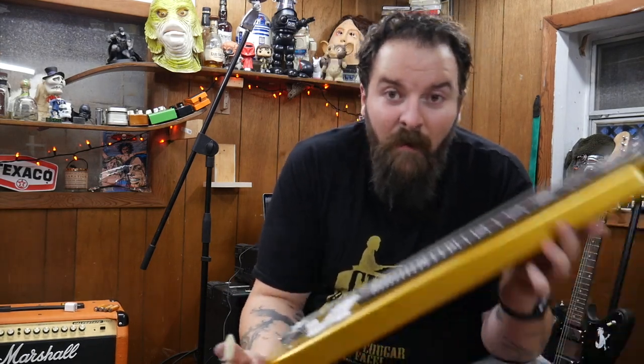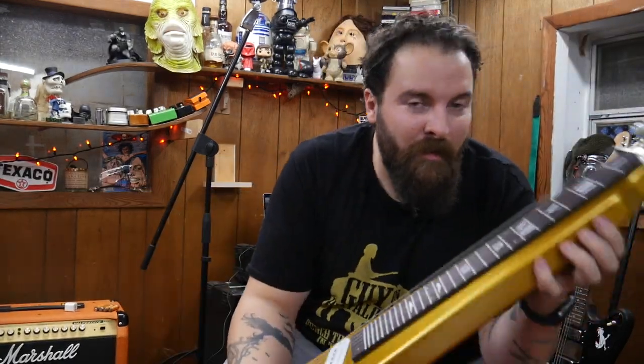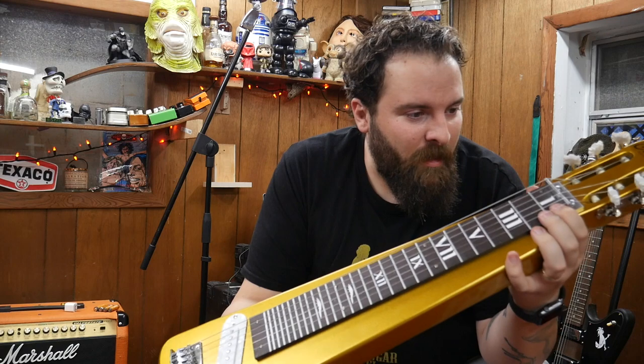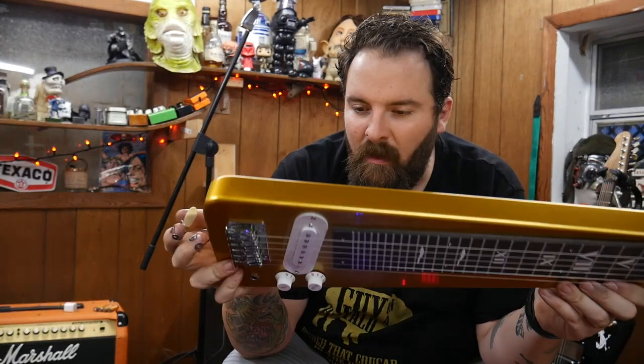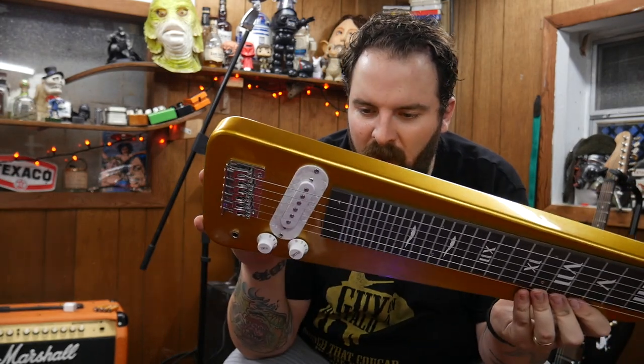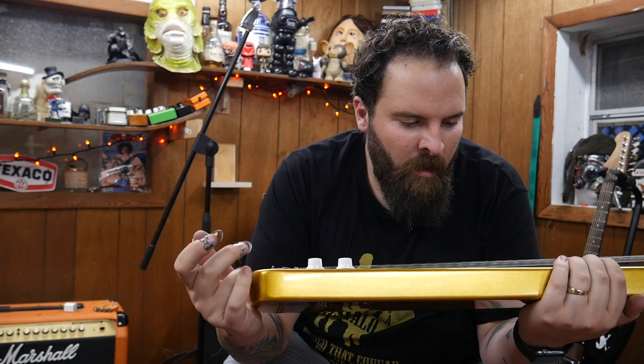Alright, that's it for this video. I hope you enjoyed it. If you did, hit that like button. If you're interested in one of these, let me know — I will be making them very soon. The Buzzard Roost Special. Still need a name for them. But if you're interested, let me know and we can figure something out. I'll make you one of these. I guess I need to try to make one first before I really commit to it.